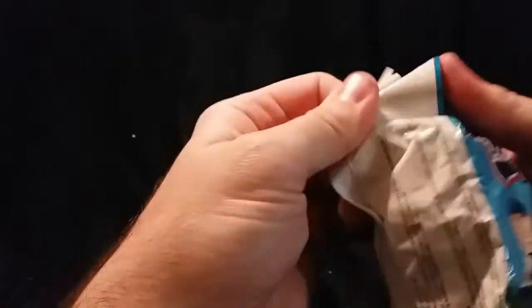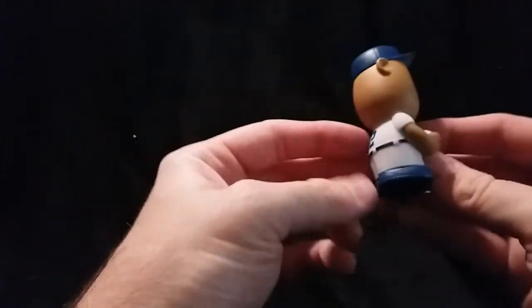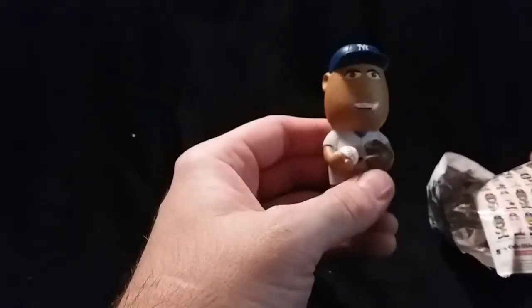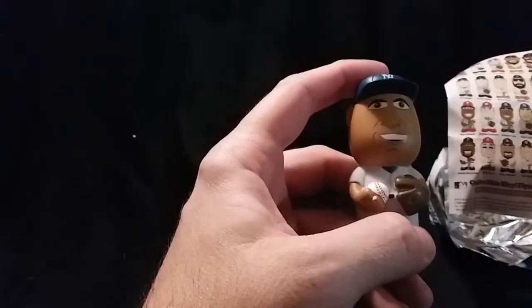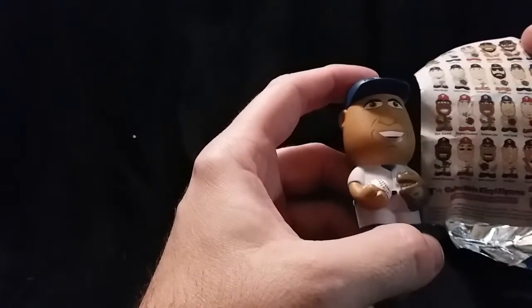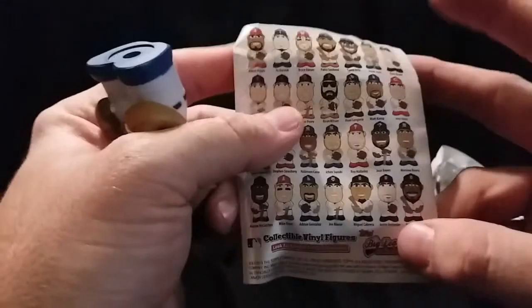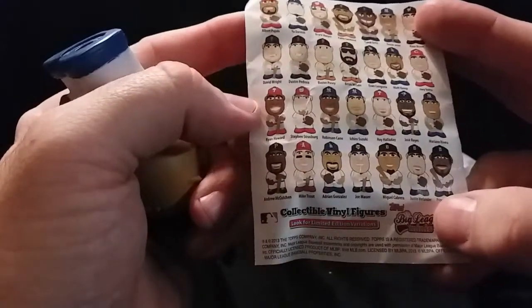That's it for the packs. The little prize right here — go ahead and open it, see who I get. Might keep it, might give it to my daughter, I don't know. It is — I think Mariana Rivera, if I'm not mistaken. Yeah, because he's number two — Mariana Rivera. Awesome, very nice. Would have been nice to get a Brave, but hey, from what I'm seeing there are no Braves on here, so I guess I can't complain too much.